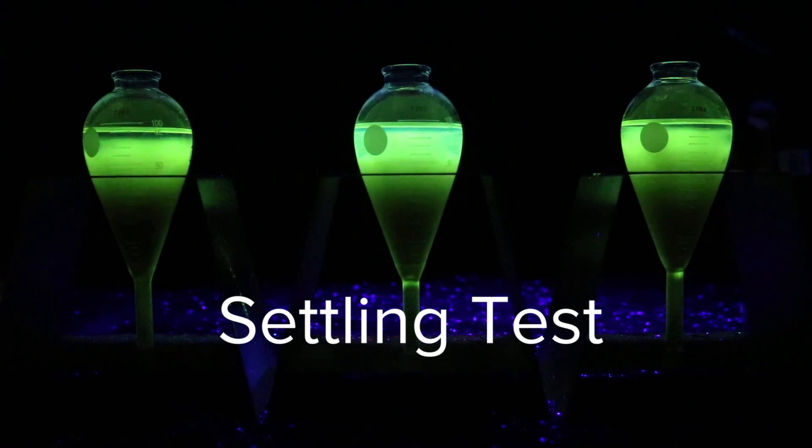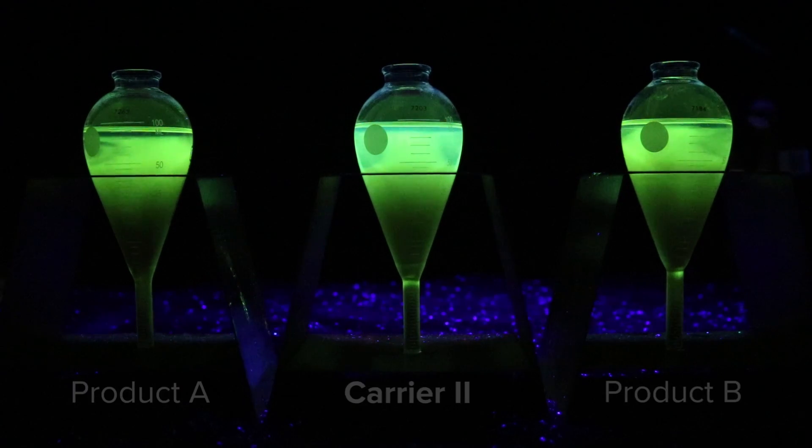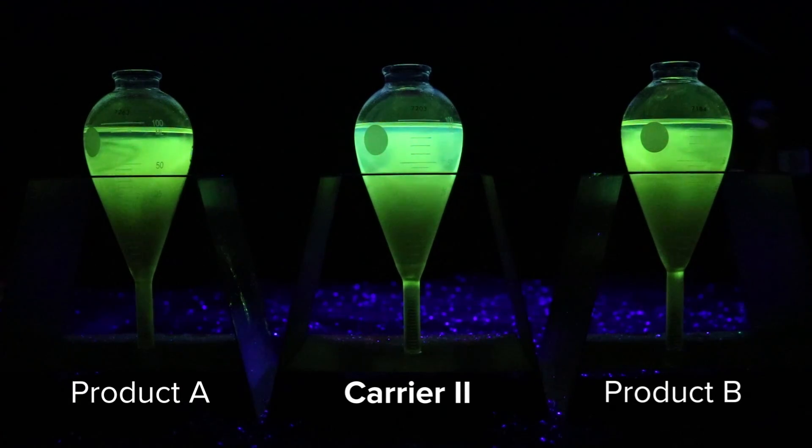To perform this settling test according to ASTM E1444, a sample of 14A in three different types of carriers were used. After the samples were taken in centrifuge tubes, they were placed to rest for 60 minutes.